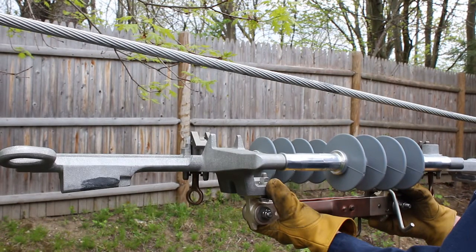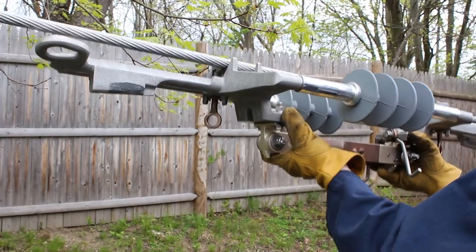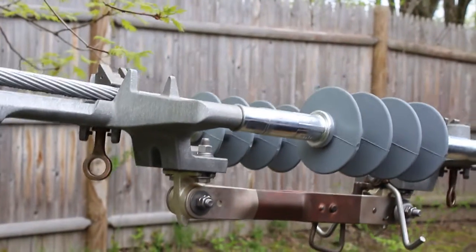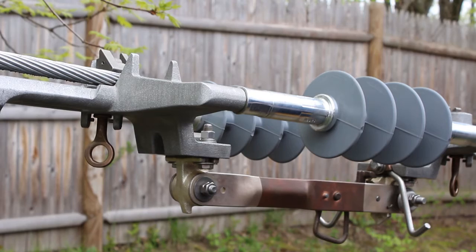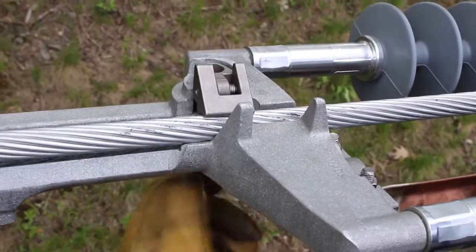To begin the switch installation, firmly grasp the switch so that the cable groove is face-up. Next, lift the switch to the conductor and guide it onto the cable groove until the conductor snaps onto the swing pads. If the swing pad does not snap, or the conductor is too loose, it may be necessary to loosen or tighten the swing pad accordingly. Tighten the eye bolts under the switch until the swing pads firmly hold the conductor.